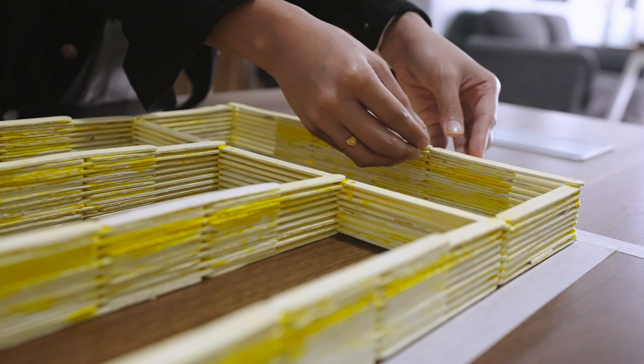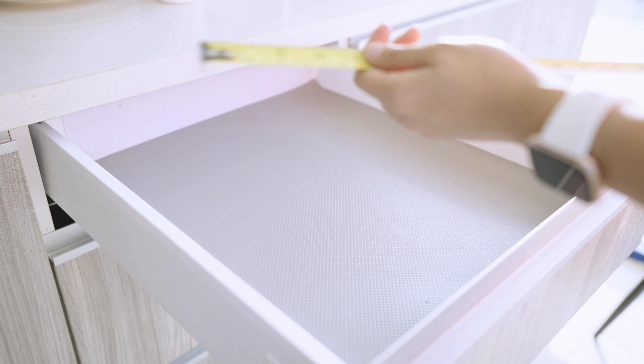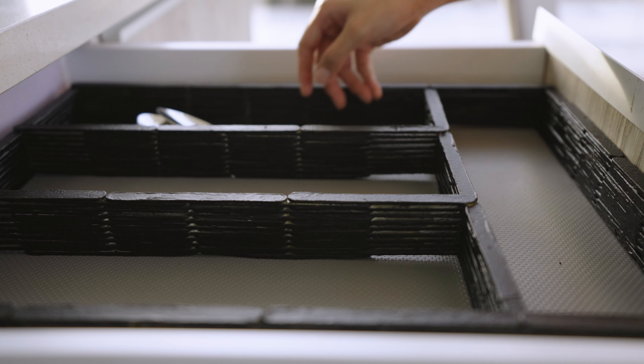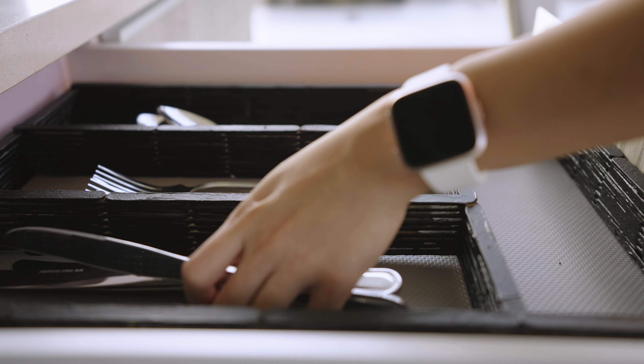Measure out the width and height of your drawer depending on how you want to place your panel — it can be vertical, horizontal, or diagonal. Stick it with tape, or you can use a glue gun if you want it permanent. Now you can put your utensils, condiments, or other items here without it looking messy.